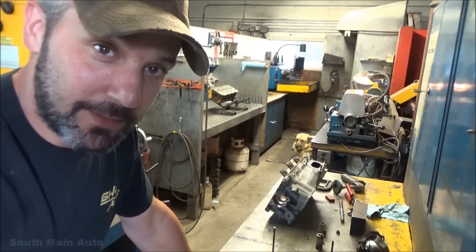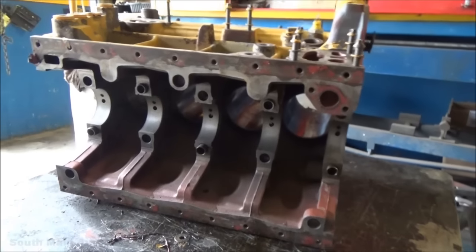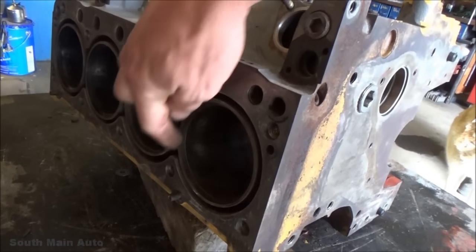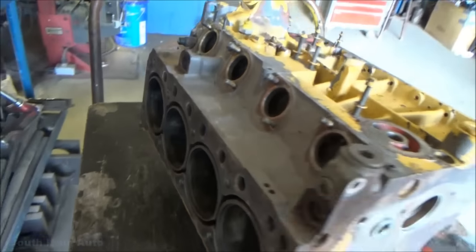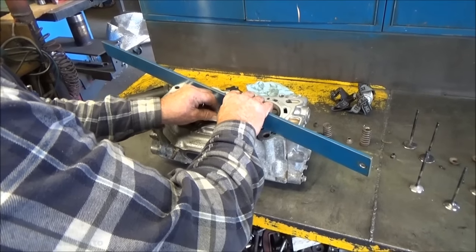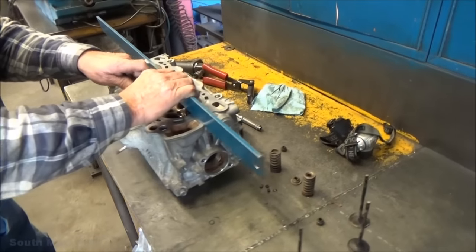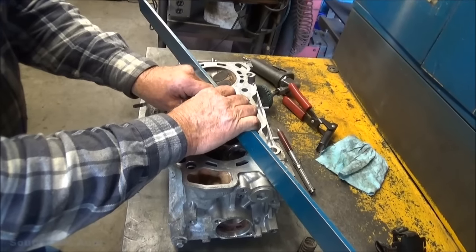Stay tuned and we will post up some more when we get this head back. Here's another project he's got going on — this is a Deutz air-cooled, or oil-cooled rather — the cooling jackets around the sleeves are actually filled with oil, and that's how it cools this engine. This one got a little bit toasty and here's the piston out of that — it's got a little scuffing. He's checking the head there to see if it's flat — see if we're going to need to resurface it — going at it in a few spots with a feeler gauge.